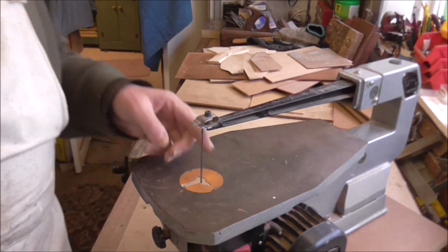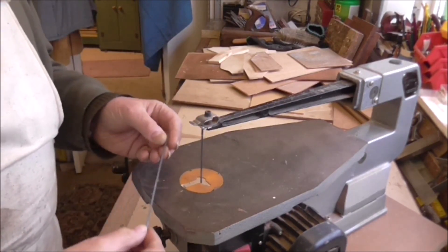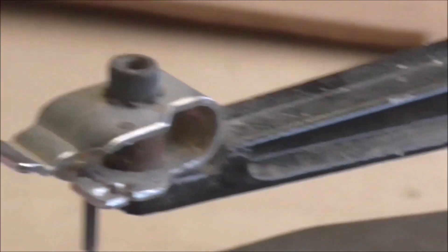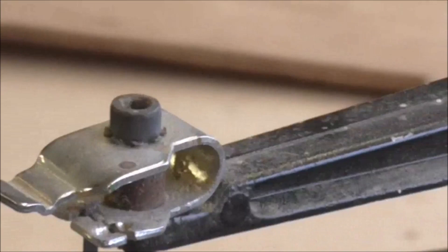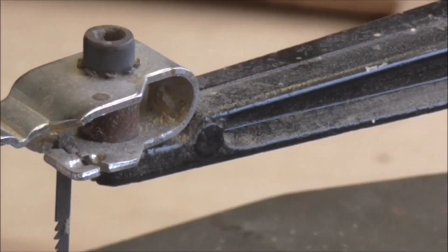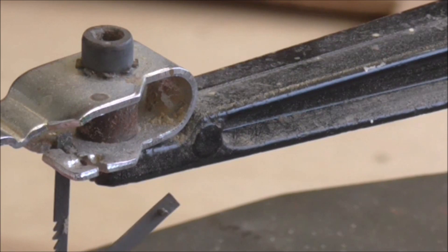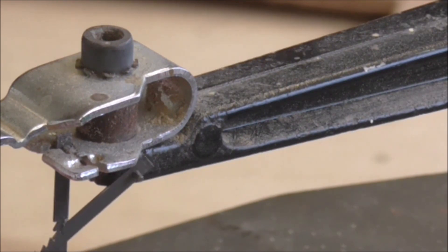The main problem with these cheap saws is the type of blade used — it's what they call a pin-end blade. Basically it's just got a little bracket, and right in the very corner where the blade is fitted in, it's simply hung on that bracket with a little pin that goes through the end of the blade and hooks over the bracket.